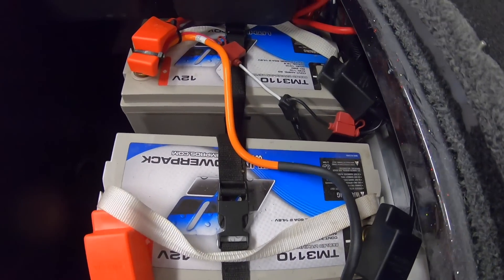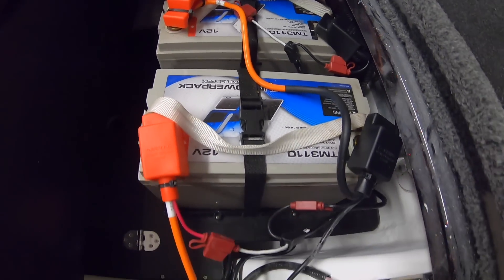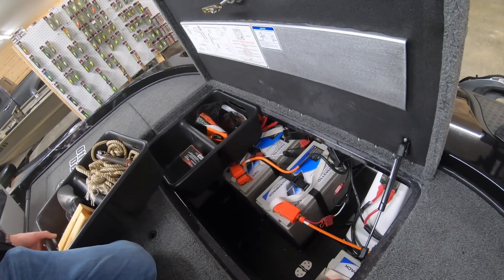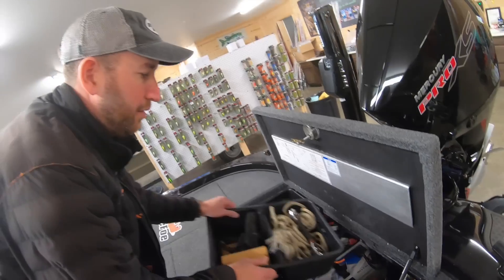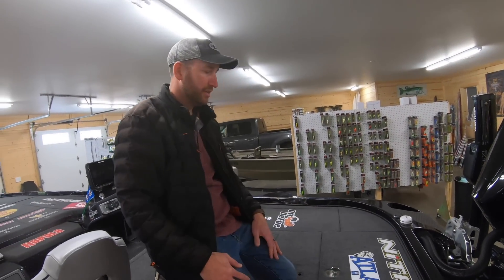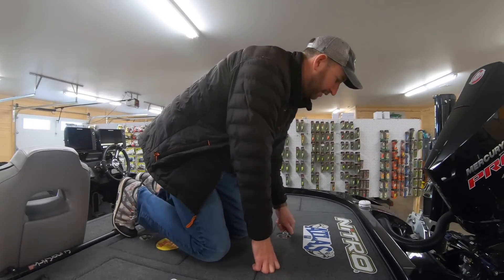I've installed my Lithium Pro batteries in here already — the same batteries I ran last year in my boat. I'll be running that same set of trolling batteries. They're excellent batteries that keep me powered plenty well and long enough. I run three of the Tron Motor 100 amp-hour batteries and one cranking 80 amp-hour battery.